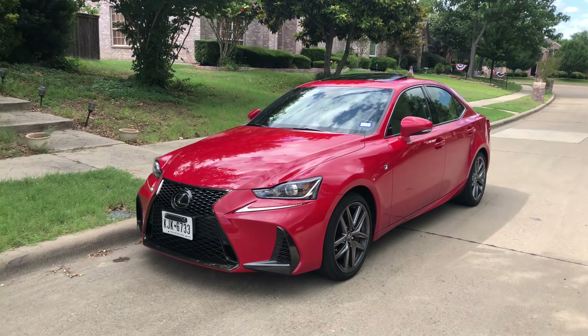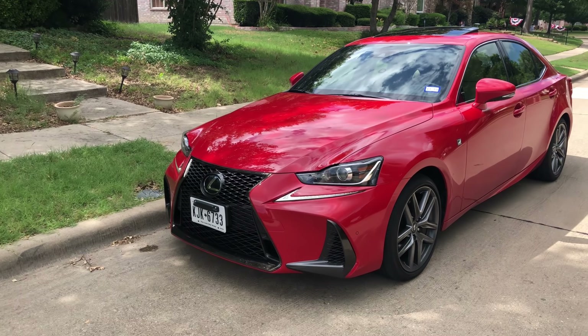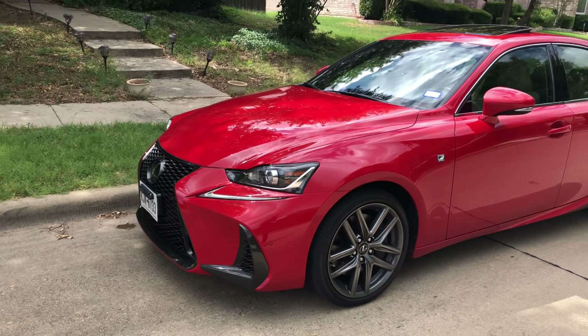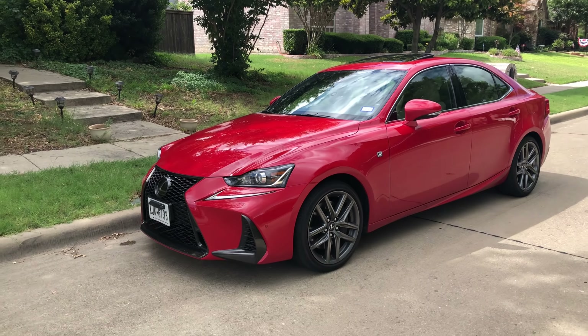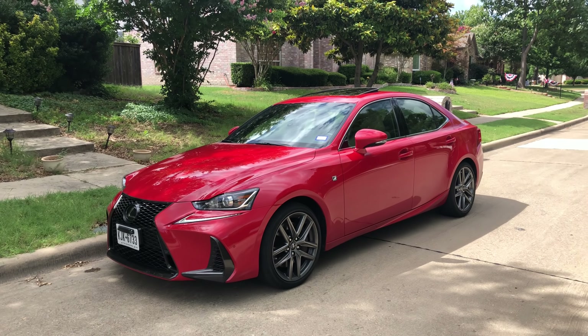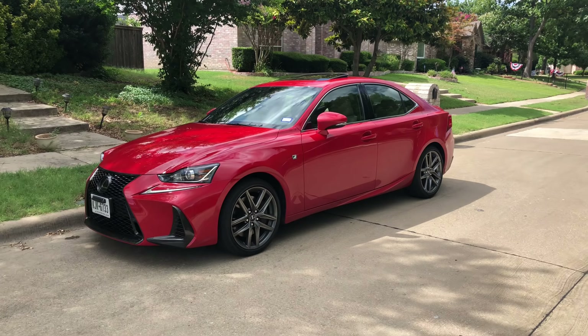I definitely recommend the F Sport package. As to the styling, it grows on me the more and more I see it. I definitely think in Gen 2, hopefully they'll soften it down a little bit, much like BMW did with their bangle styling from that generation. From the side though, it looks phenomenal.